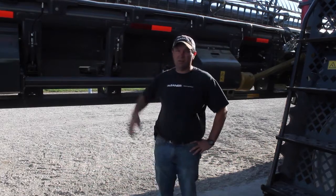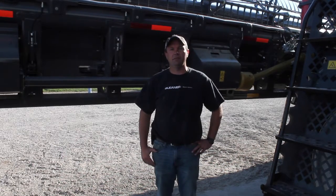Good afternoon. My name is Mike Nelms. I'm a combine product specialist for AGCO and today we're going to walk through the header potentiometer calibration on the 9250 Draper head.